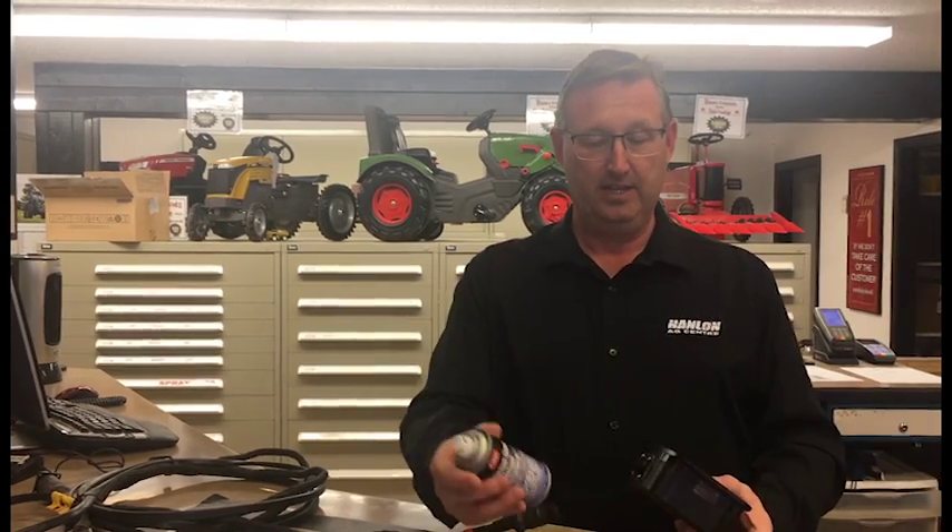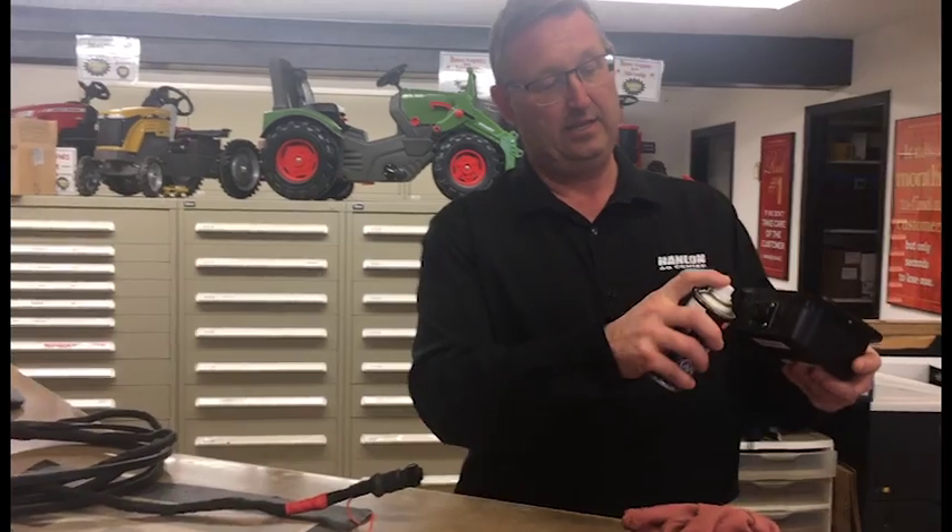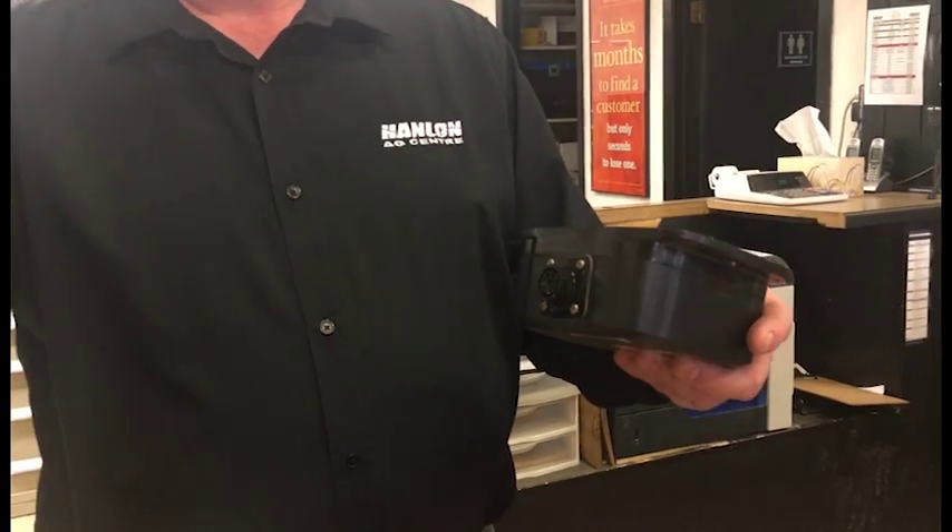So what we ran into this week out in the field was dirty electrical connectors. What you end up having to do is pull your connector apart, wipe it with a rag, spray it with your cleaner, and blow it with compressed air.